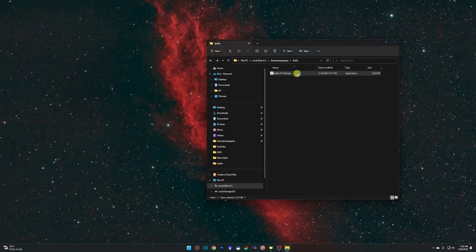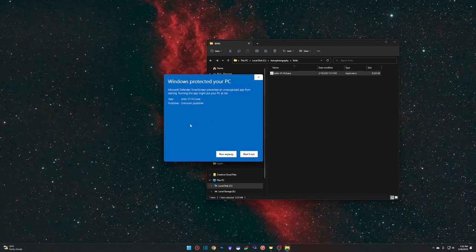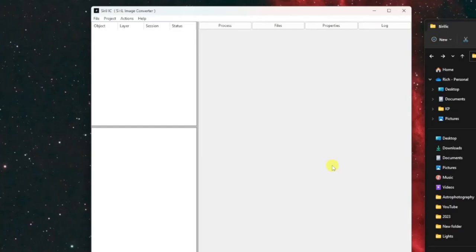Once we're at that point, just double-click the executable. You'll get a Windows 11 (and likely Windows 10) security message because it's an unsigned executable — just click 'More info' and then 'Run anyway.' The window will come up and the first thing we need to do is set some settings for the program and for the project, so go to File and Preferences.